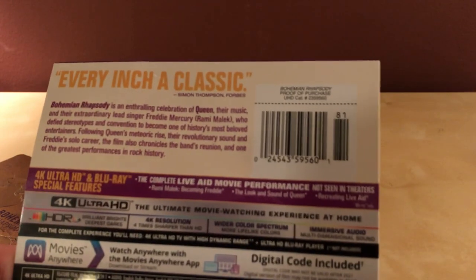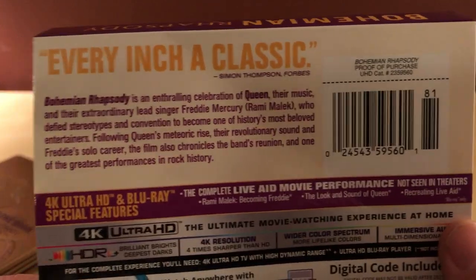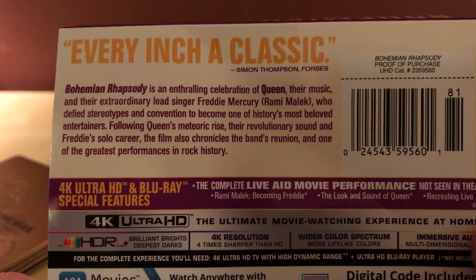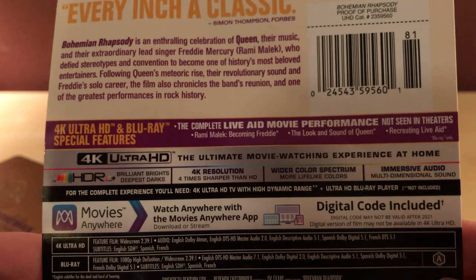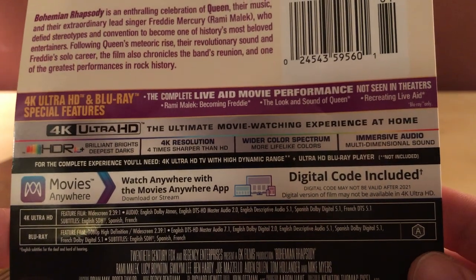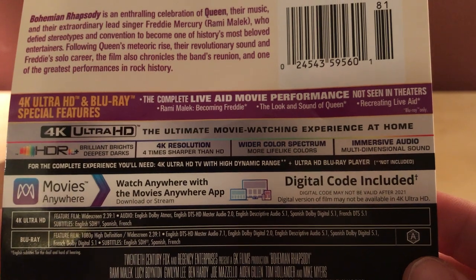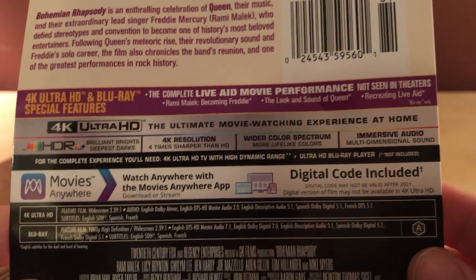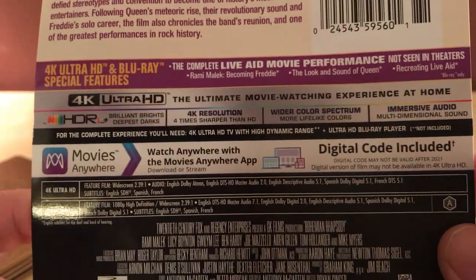Let's do this first — take a look quickly at the synopsis here. I'll pause that and read it. It's just the synopsis talking about it being a biopic. Special features: complete Live Aid movie performance not seen in theaters — cool! Becoming Freddy, The Look and Sound of Queen, Recreating Live Aid, and then the 4K specs.